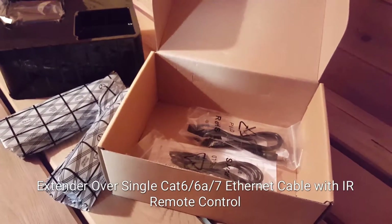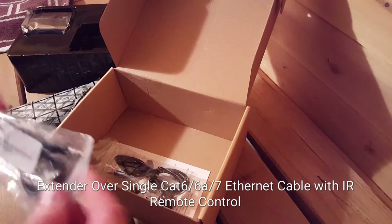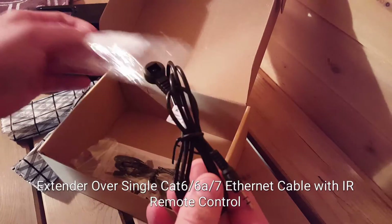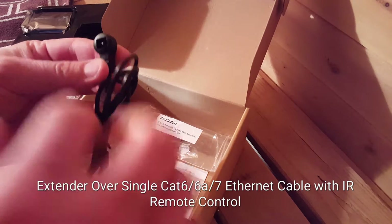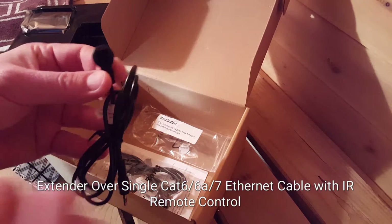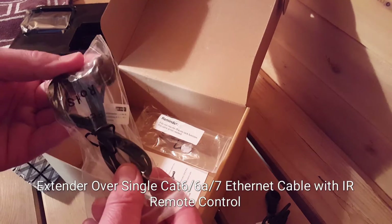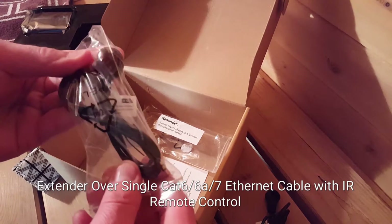The IR receiver is used when you want to put your remote in the destination room. You use your remote control, this will catch all the signals coming out of the remote control, and then relay it through the cat six back through the IR emitter, which you'll place in front of your item that you want to control — could be anything from a cable box, a TV, a stereo, or whatever.